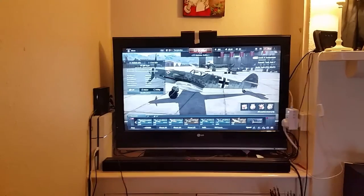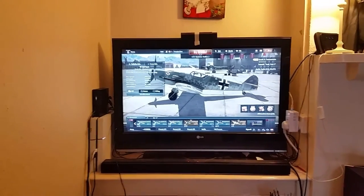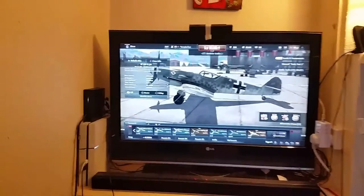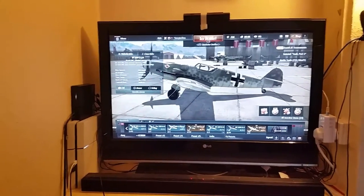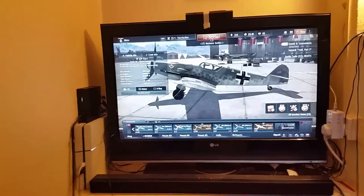Hello folks, I just wanted to make a short video, give you a walk round of my little War Thunder corner and explain how my head tracking works on the PS4. I've spoken to a couple of guys on the forum this week and there seems to be a bit of interest.